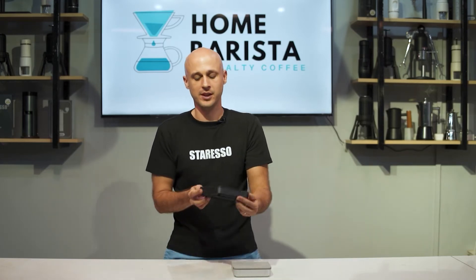Hi guys, I'm Richard from Home Barista Coffee and let me introduce the new Smart Scale.